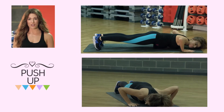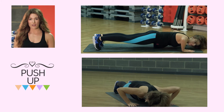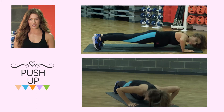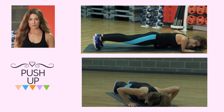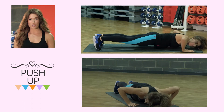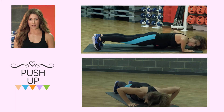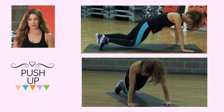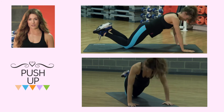Next we're going to do a push up. Come up onto your toes and position your hands slightly further than shoulder width apart. Keep a nice straight line from your shoulders all the way down to your feet. Keep those abs contracted, lower down to the floor and push back up again. When you lower to the floor, be careful not to touch down onto the floor — you want to keep a bit of distance between your body and the ground. Don't be afraid to come down onto your knees; it's absolutely fine to make this exercise a little bit easier for you.